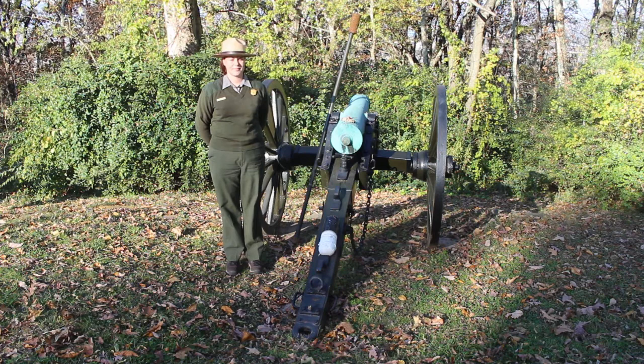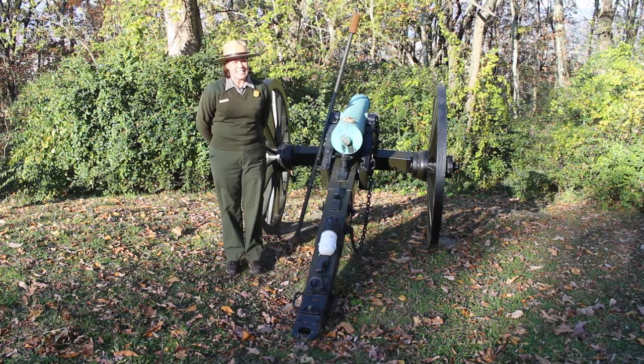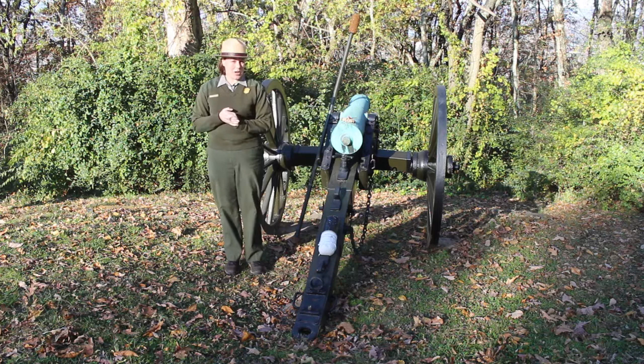Hi, everyone. My name is Emily Avery, and I'm a ranger here at the Chickamauga and Chattanooga National Military Park. Today, I am here on the DeLong Reservation on Missionary Ridge, and I am going to be talking a little bit about artillery.